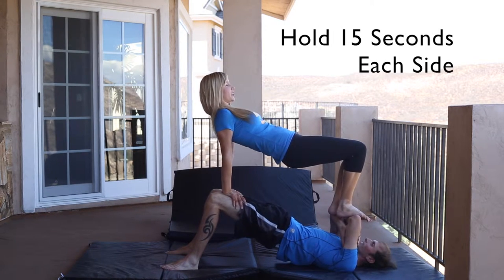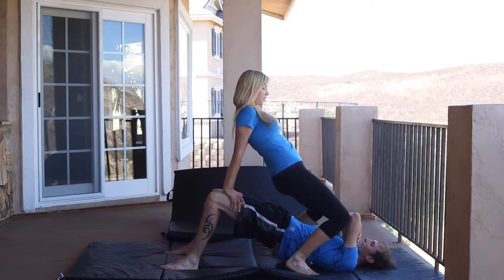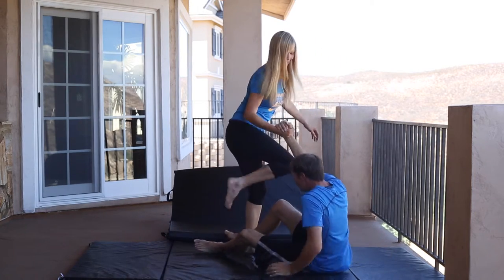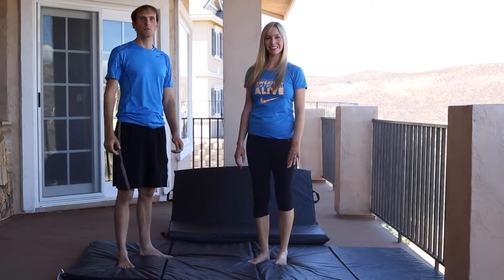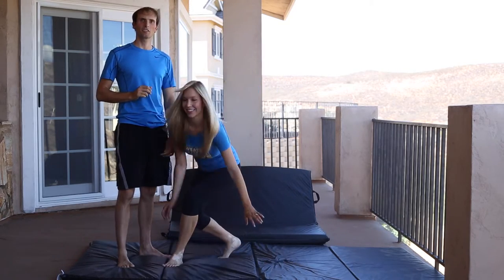Three, two, one. Bring one foot off, then that other foot around, and then of course you can help that person out. A note for when you're on the bottom: make sure the other person's gone off you completely before you move. You've got to be a solid base all the way through that exercise until the person's cleared off the top.